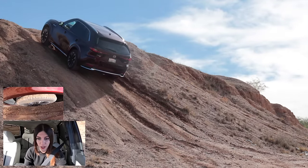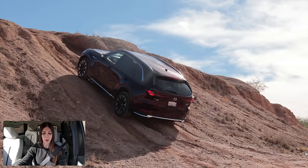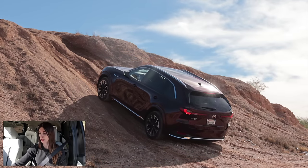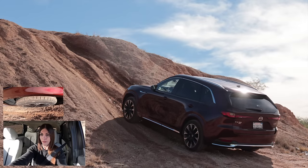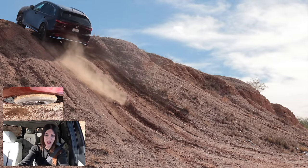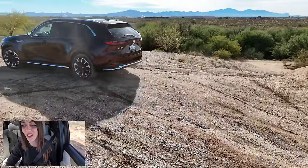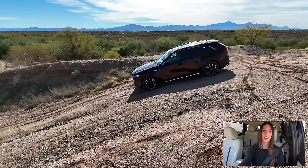Traction control is on — okay, that didn't work. I'm going to defeat traction control and try again because I think it might actually climb this. Very slow run-up so I don't hit the bumper — and yeah, get it Mazda! No problem. Pretty good off-road capabilities.